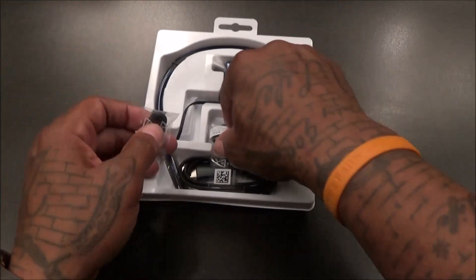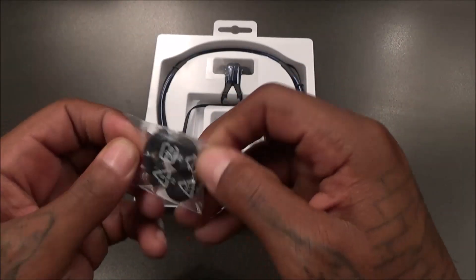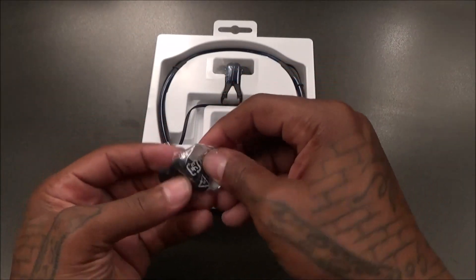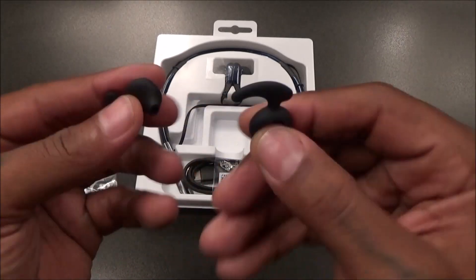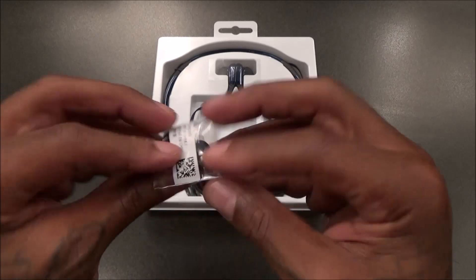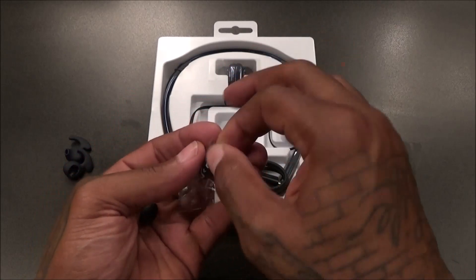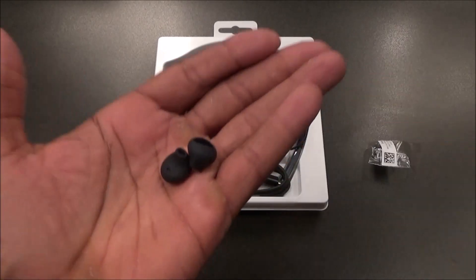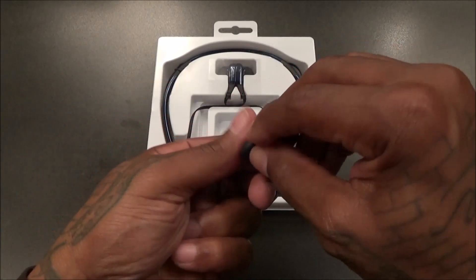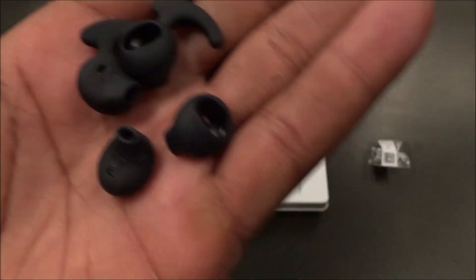These are the stabilizing ear buds — they've got little wings on them. And here are the standard size ones. Let's put them side by side so you can see the difference: wings versus non-wings.